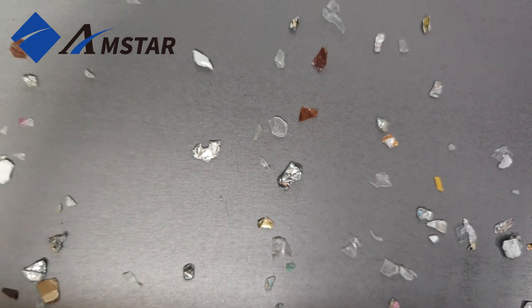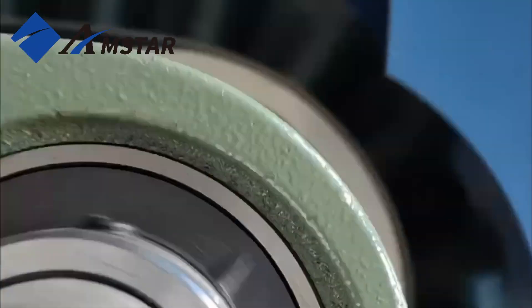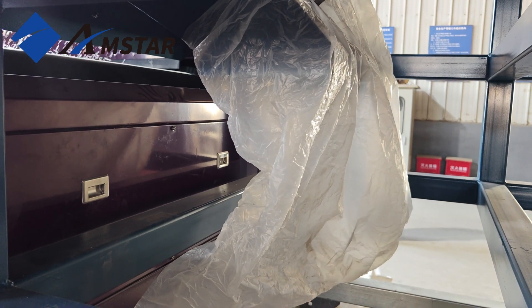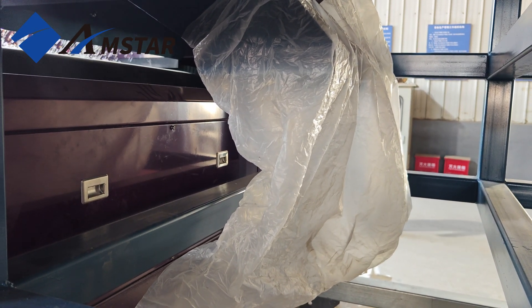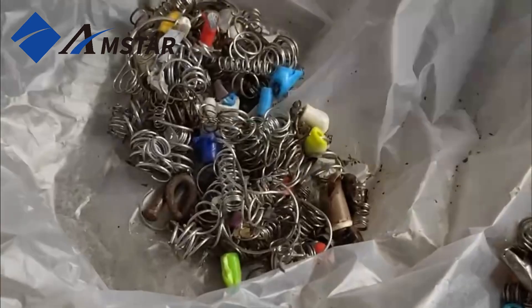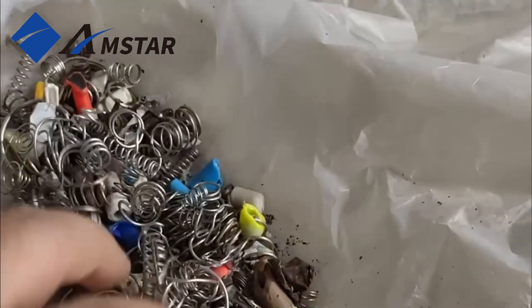So where do the stainless steel springs go? They are separated at the front end by the high-strength magnetic drum, which effectively captures weakly magnetic materials like these springs, ensuring they are removed early in the process. As you can see, each material is neatly sorted into its designated bin, achieving precise separation and ensuring the purity of PET Flakes.